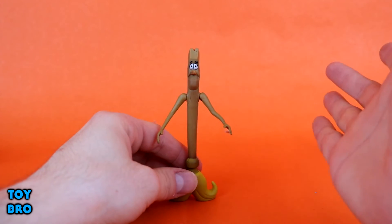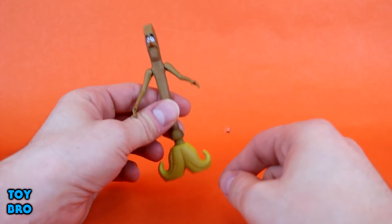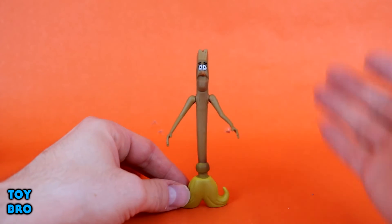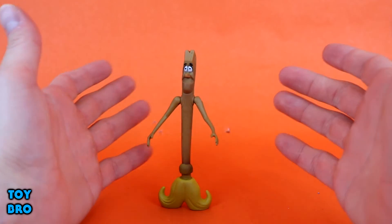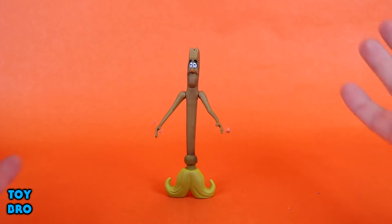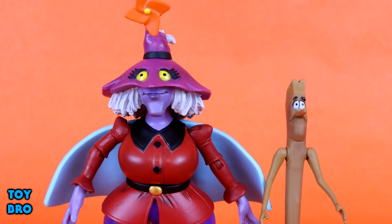He's a goofy anthropomorphic living broom — you can't be too serious about this. They got the face down really well; he's got a smarmy look and a good small application of paint on the face. For the most part he's just brown with yellow bristles at the bottom, so you could sweep up a little Horde trash with him. He does have a minor issue standing up right now, probably from being in the package so long, but with a flat bottom he'll stand up fine once positioned correctly.